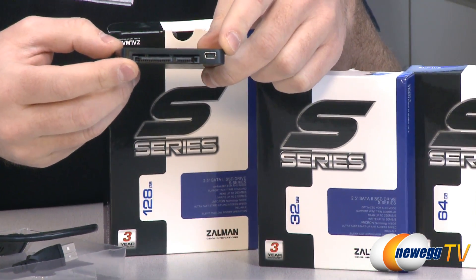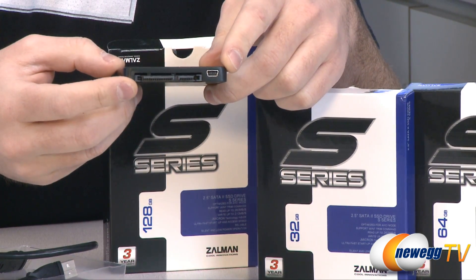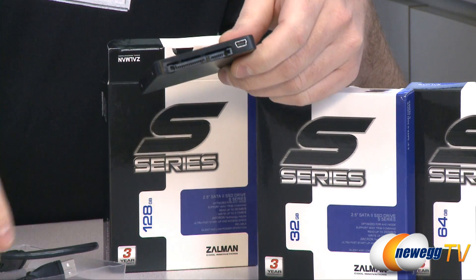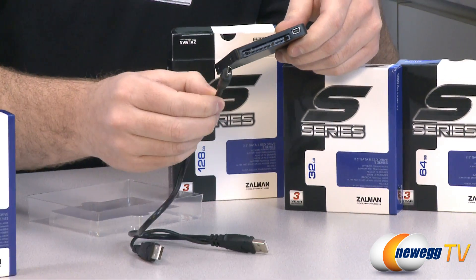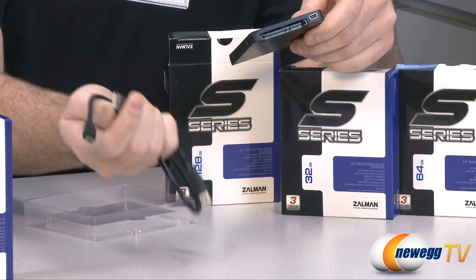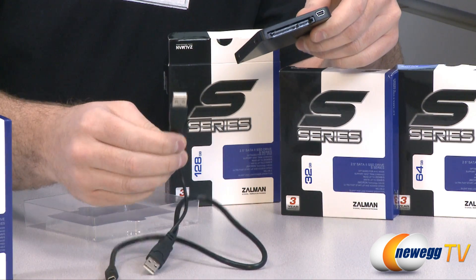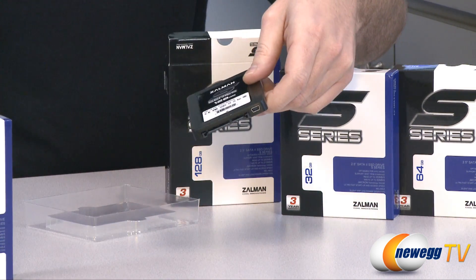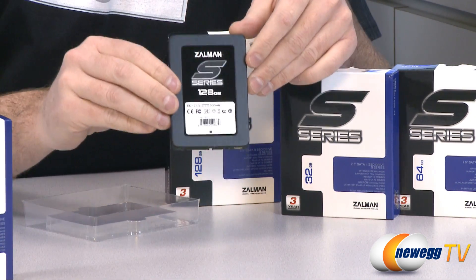Apart from your standard SATA ports — you can see power and data on this side — on the other side there is a mini USB port. You can simply plug in the mini USB cable here, route that over to your computer. There's an additional USB plug in case the port you connect to doesn't have enough voltage to power the drive, and then you can have it recognized as an external hard drive.